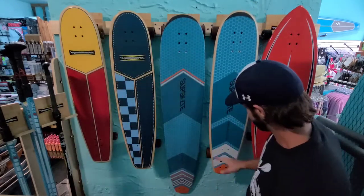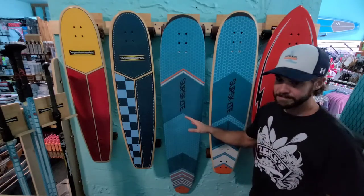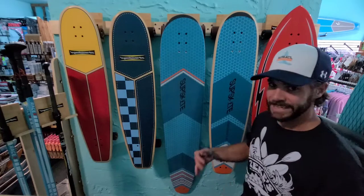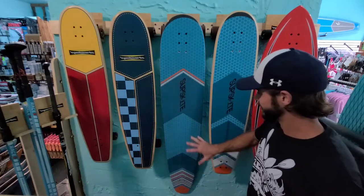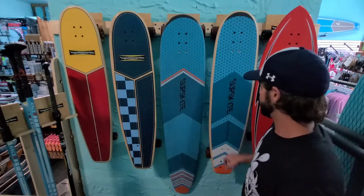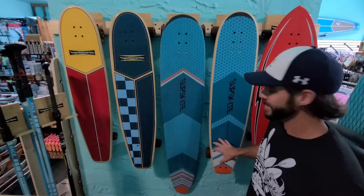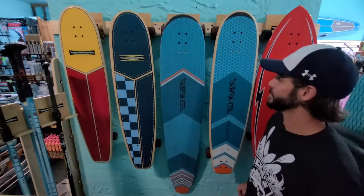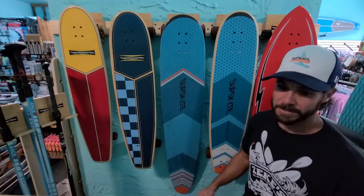The two size options are 45 and 60. If you like the big board with a little bit of flex and plenty of room to walk around, the 60 is for you. If you want that pumpable configuration but want it to be a little bit easier to turn or you've got some tight spots, the 45 is probably the better option.